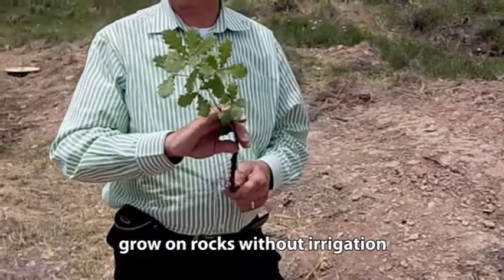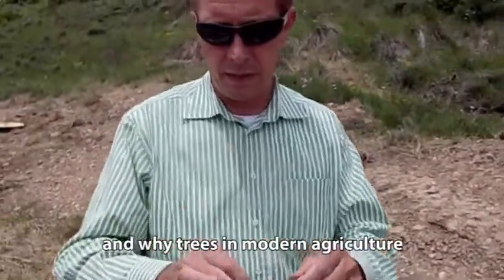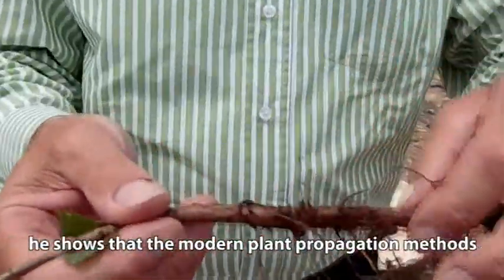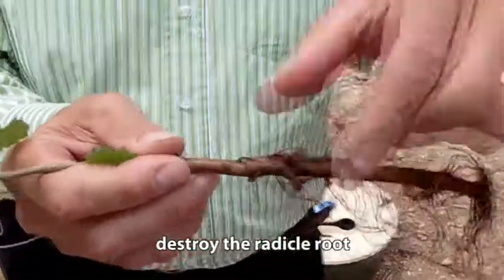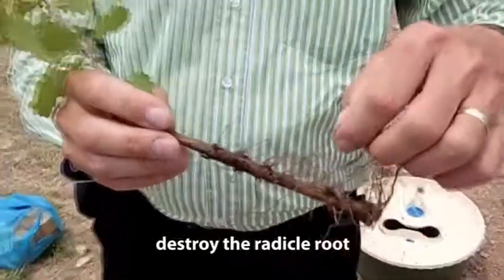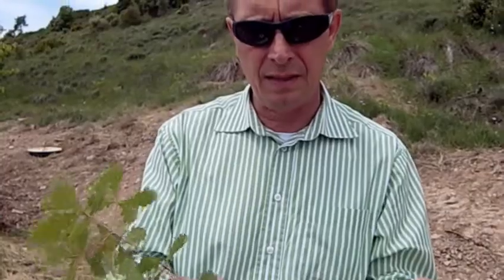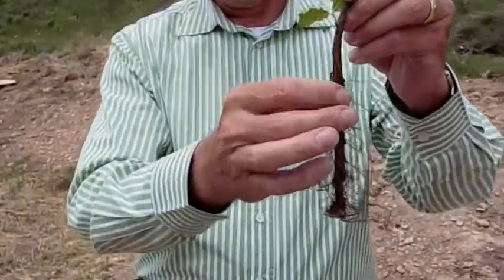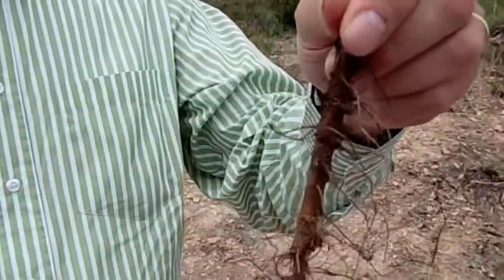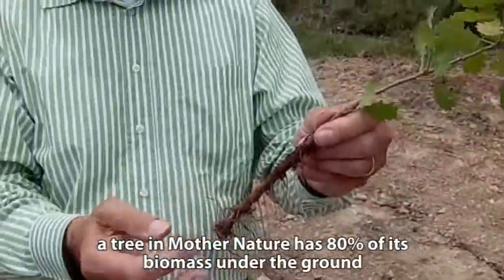This is a Quercus tree multiplied by seed. And here you can see the difference between the top, which is the stem, and the radical root. On the radical root you see side roots — they also call them secondary roots. The secondary roots are not able to penetrate rocks; they only absorb the water they find in their surrounding. You can see that the penetrating root, which we call in English the radical root or pen root, is even thicker than the stem. And this root is able to penetrate rocks.